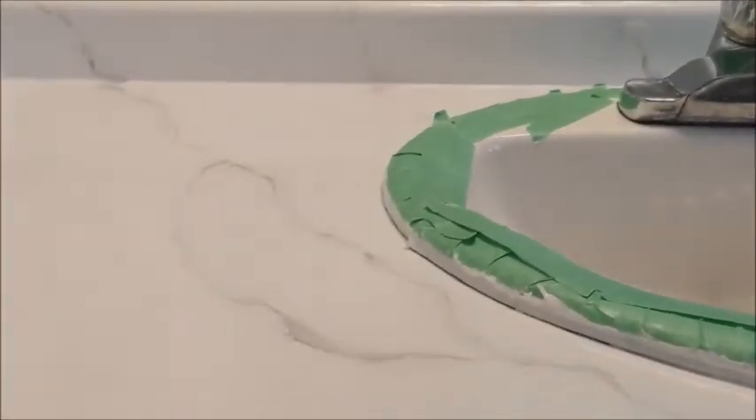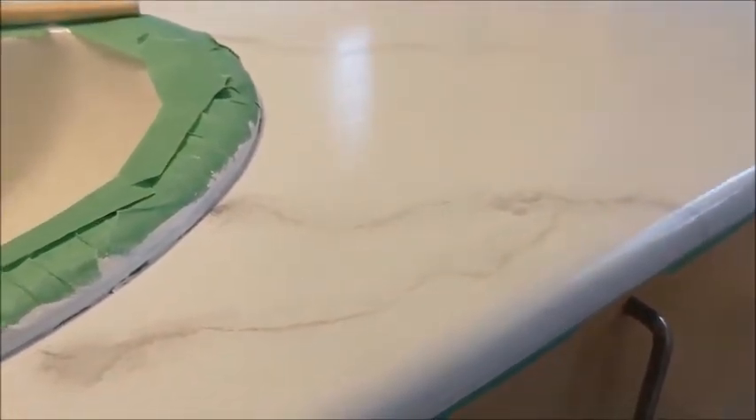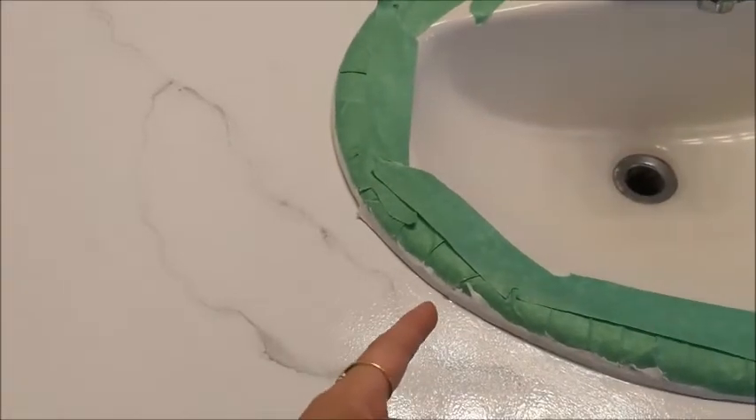I realized I hadn't filmed anything between talking about the highlight and doing the top coat. I just finished the second top coat. I'm not really sure about the white highlight — I feel like maybe I didn't apply enough, but it wasn't really changing a lot about the way the veins looked. I guess that's why they list that step as optional. I applied it with the sponge, then did two coats of the top coat. As you can see, it looks very shiny — you can see my vanity light reflecting in it. You have to wait four hours between each top coat, and then about 12 hours before doing any re-caulking.